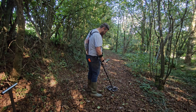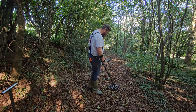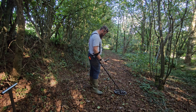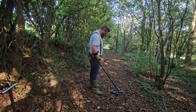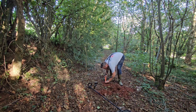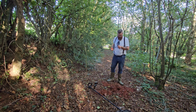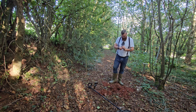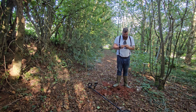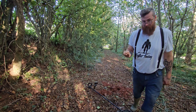Right guys, we've got another target down here. 17 to 28, 14 to 24. This time it would seem we are just a hunk of iron — an iron nail, I'm assuming. It is what it is.